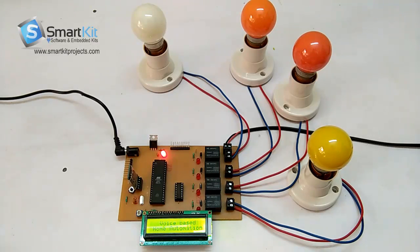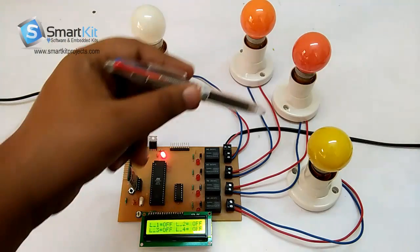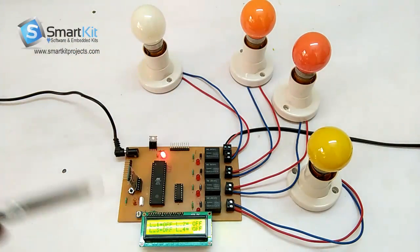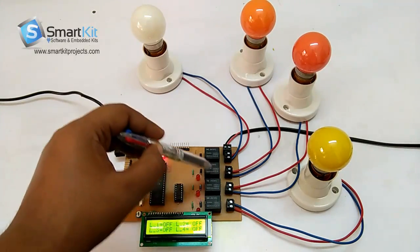As you can see on the LCD, this project is used to turn on or turn off — that is, control electronic gadgets with an Android application or mobile phone. So you can control any electrical gadget. We have used a bulb and a holder here, but you can use any electrical device and connect it with this relay.